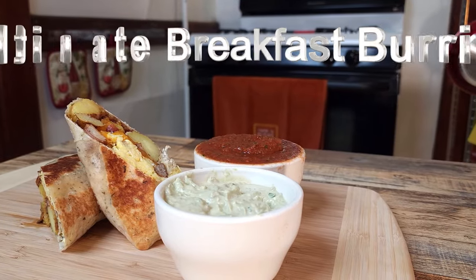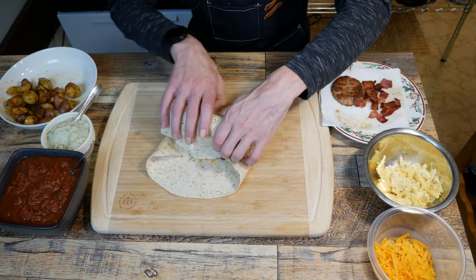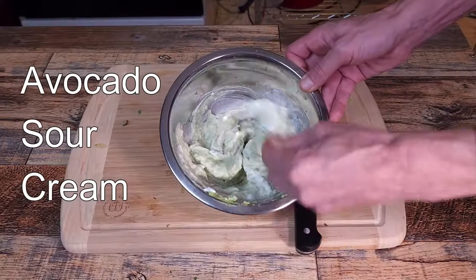My friends, today we are making the ultimate breakfast burrito. Most of the items are common kitchen food items. More importantly, from this video you will get three recipes: home fries, salsa, and avocado sour cream.